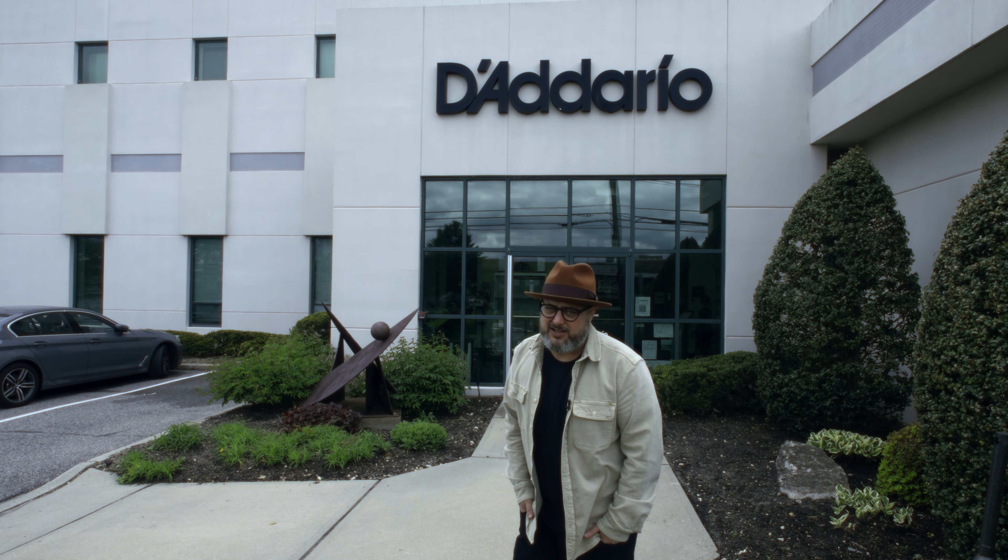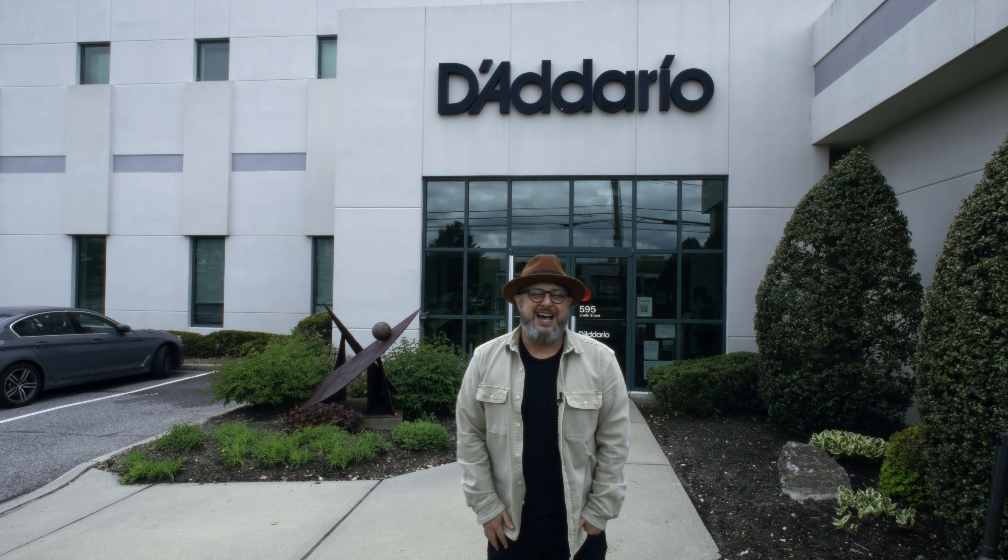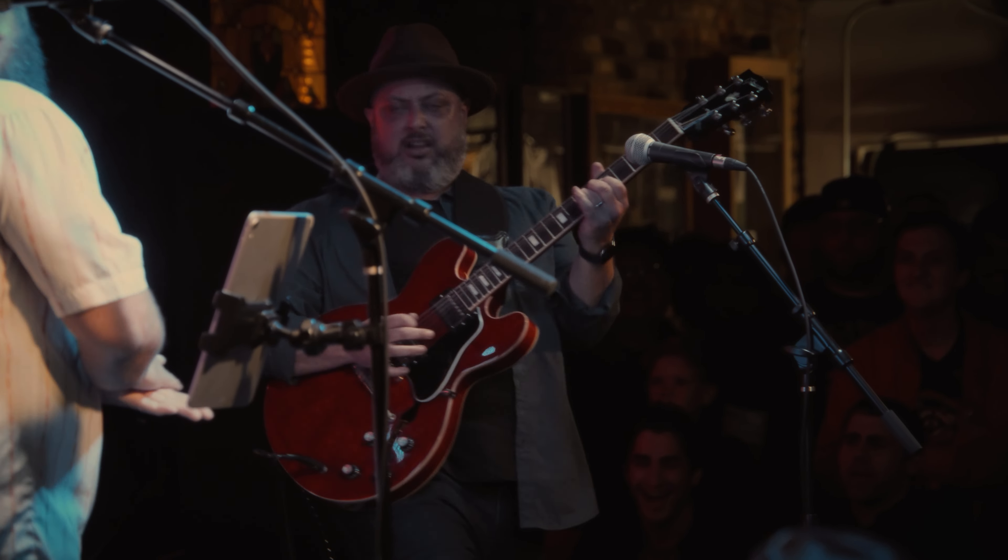Hey, what's up you guys? Marty Schwartz here with Marty Music. I'm in Long Island here at the D'Addario headquarters. I've got a gig tomorrow night in New York City that I'm really excited about.